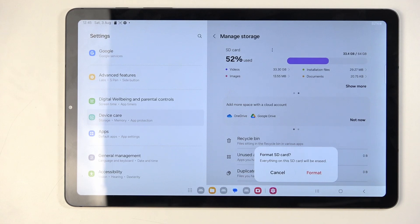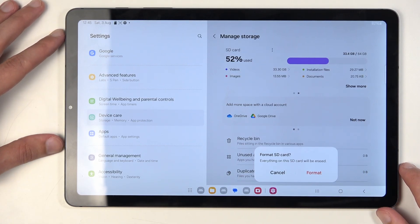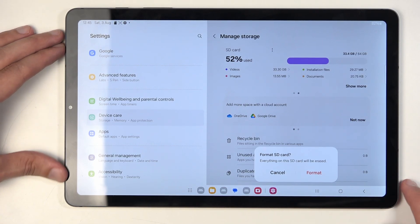This will begin removing all the data from the card. I do want to clarify — this obviously deletes everything stored on your SD card. For me, that would be 33.3 gigs of videos, which I want to keep, so I'm not going to go through this. If you have anything on your card you want to preserve, make a backup copy to some other storage, like your computer or wherever you want.